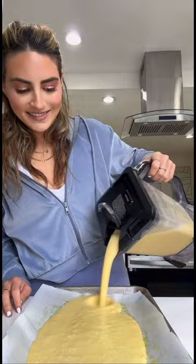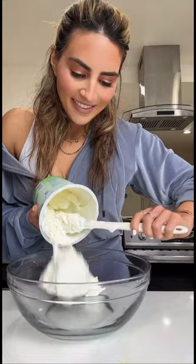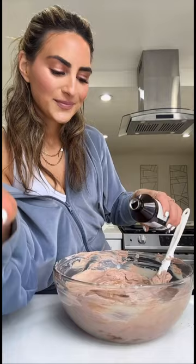Start by preheating your oven to 350 degrees and blend two bananas with four eggs and a splash of vanilla extract. Once it's nice and uniform, you'll bake it on a greased baking sheet for 25 minutes and go ahead and make the chocolate filling.